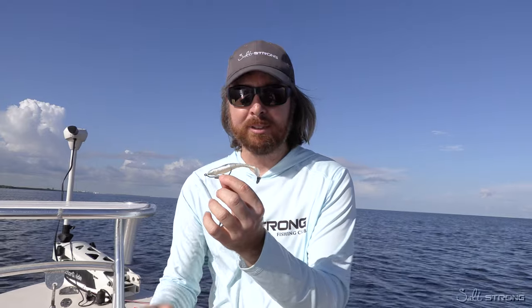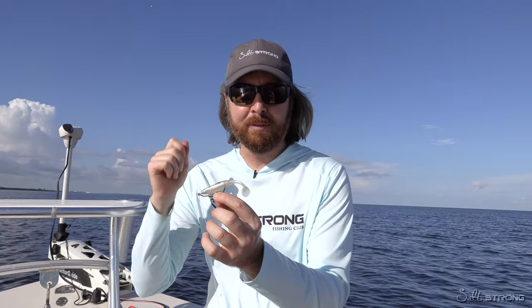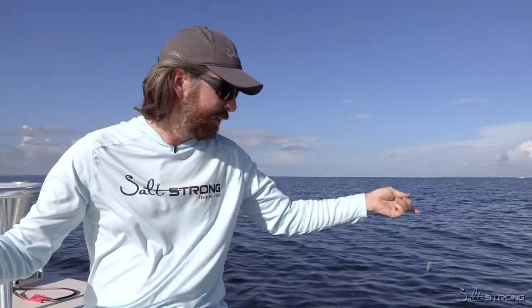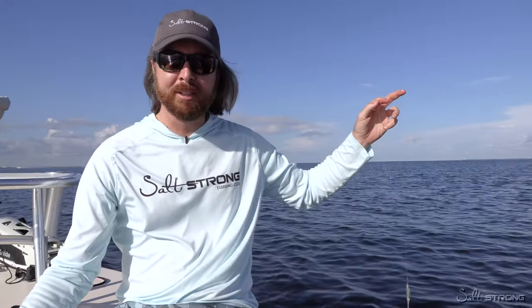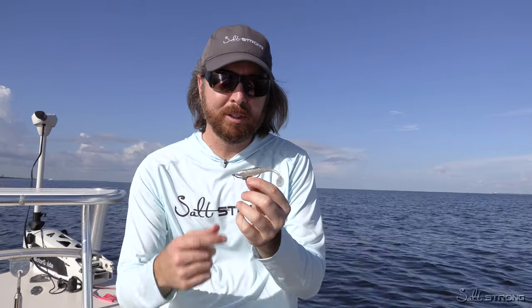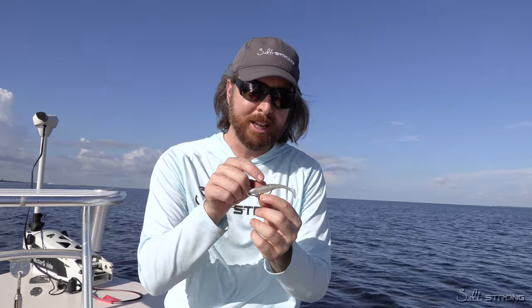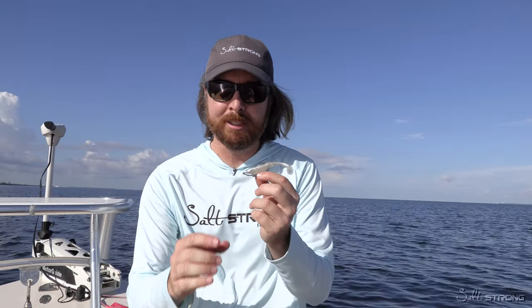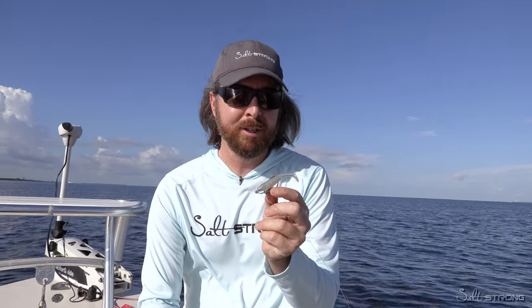One caveat: when you apply a nice layer of scent, on your first cast some of it will likely come off on that aggressive cast. So before your first cast, in many cases it's smart to go ahead and dip the lure in the water quickly — that washes off any excess. And it's the oil-based nature that means water does not take that thin layer on the edge away.